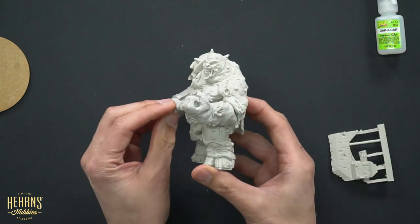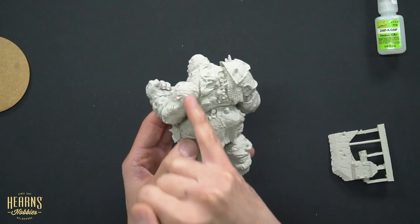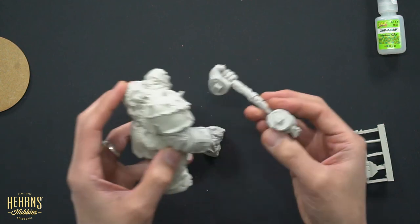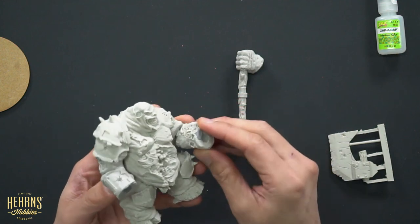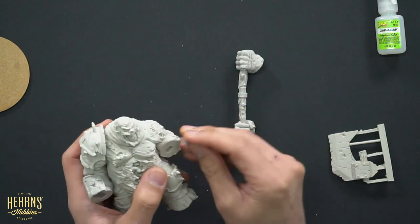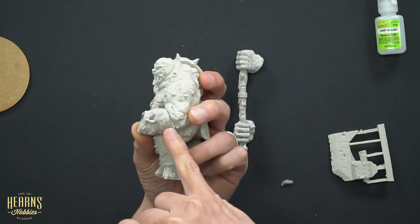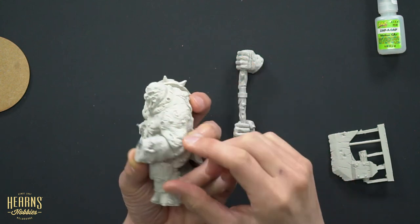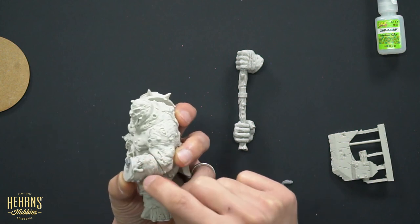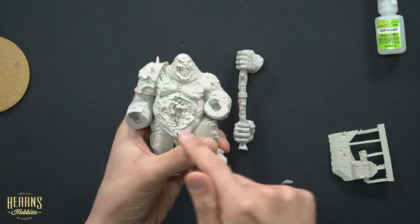Let's just do a quick spin. You can see all the details of the Rotten Butcher — his big chunky arms, all the muscles, all the sores. You can just imagine the pus, the bile, the blood, all that gruesome stuff just coming out. That gives a good idea of what he's going to look like. There's a very, very small gap and that's very easily fixed and filled with just a little bit of putty. There's a little bit of a mold line here — you just need to scrape that back a bit, though I'm sure a lot of people wouldn't even bother.